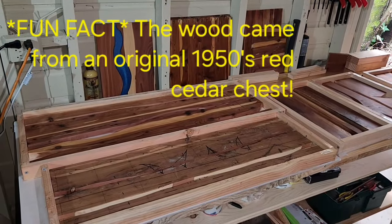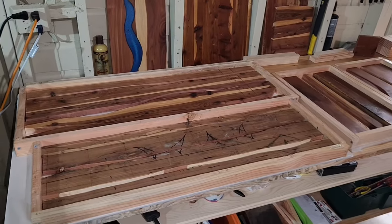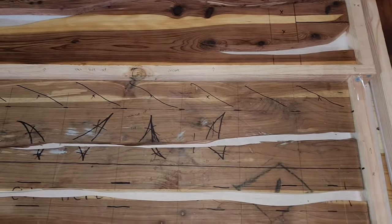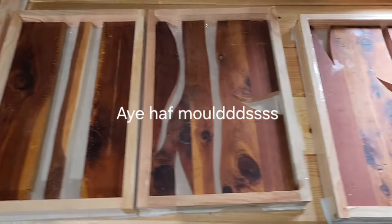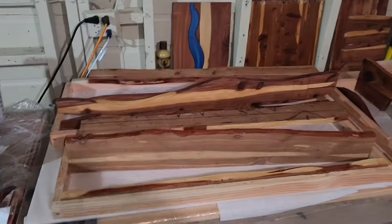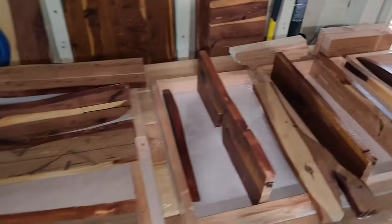I made the molds and cut all the wood so it could fit. I'm making a simple coaster. I have molds here — I sanded and sealed everywhere the epoxy will be touching.